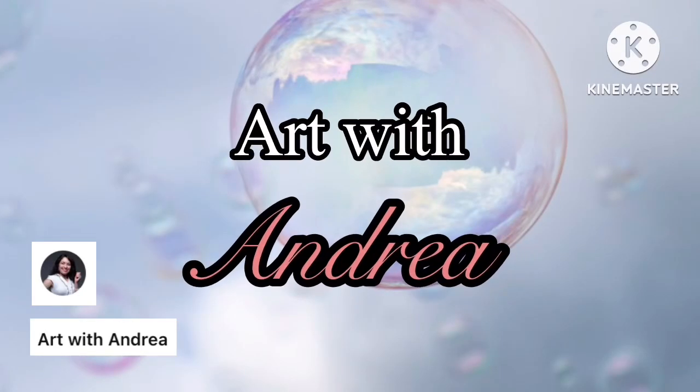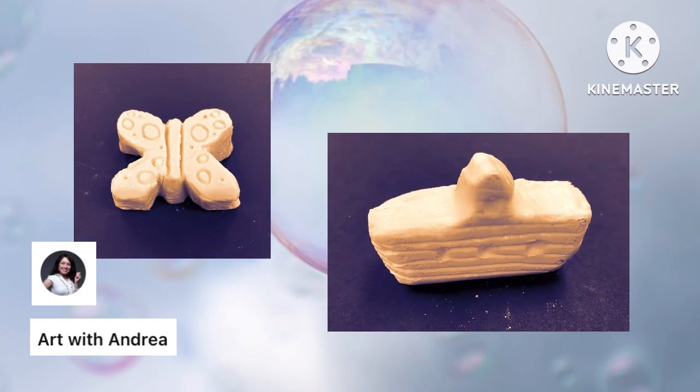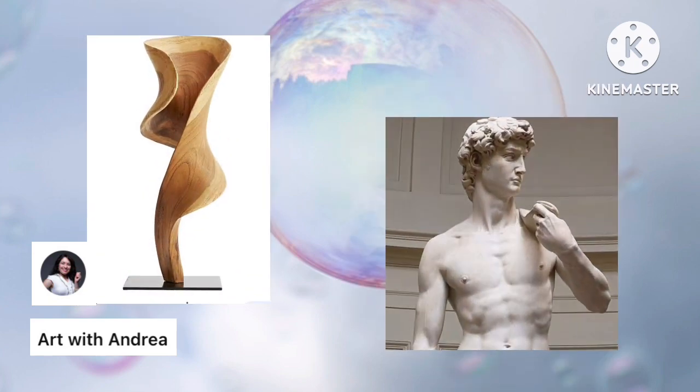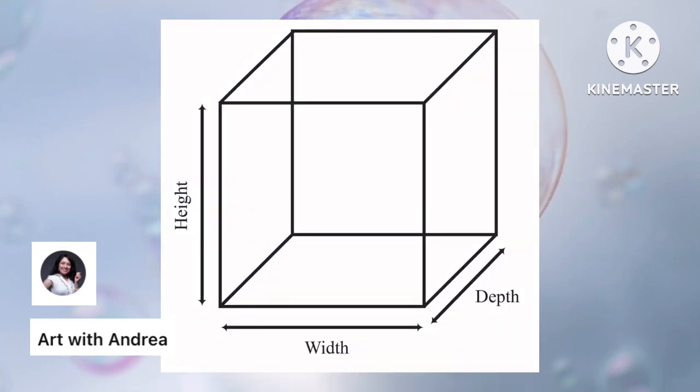Hello everybody, I'm Andrea, also known as Miss Fackleman, and today I'm going to teach you all how to create soap sculptures. For those of you who are less familiar with this work of art, sculpture is a branch of the visual arts that operates in three dimensions — that's because soap sculpture has height, width, and depth.